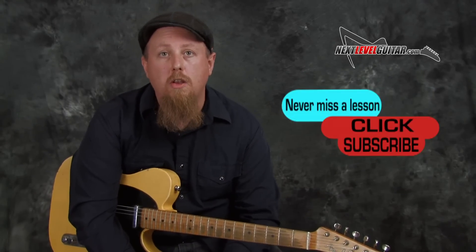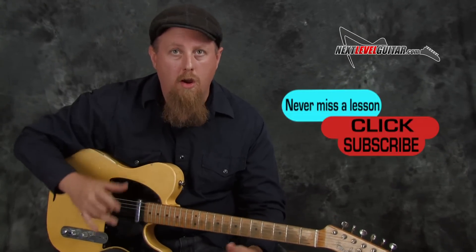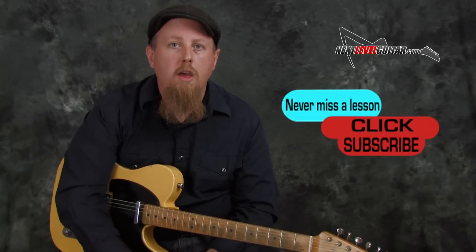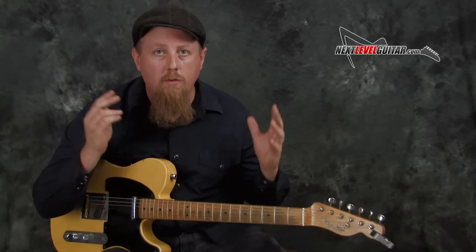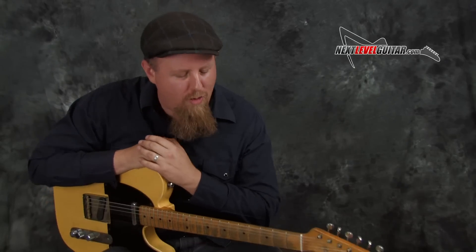We're going to bring you a dedicated lesson on how to approach the gear, how to set up with our guitars, our amps, our pedals, as well as a couple of tips and tricks on how to achieve the tone through our hands and how we're playing the instrument. For me, classic country guitar tone is all about twang and cleanliness and vibe — all these great descriptive words.